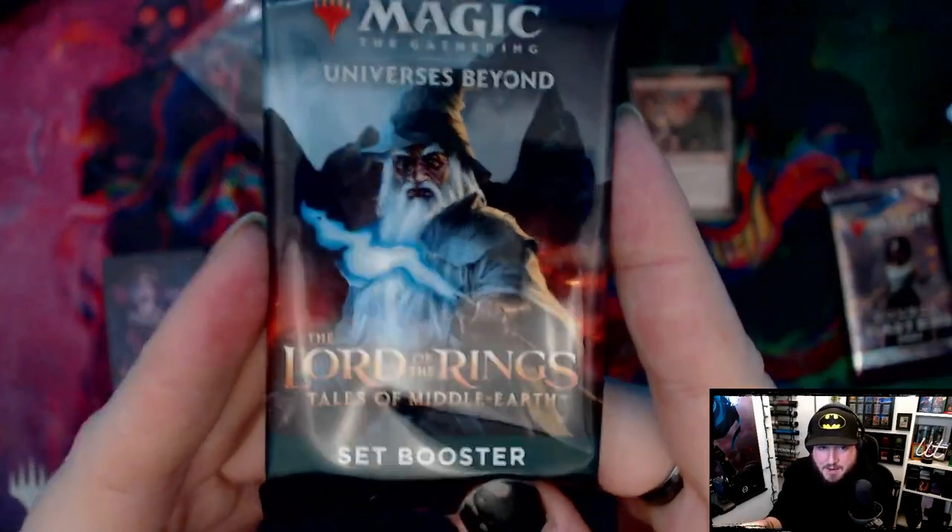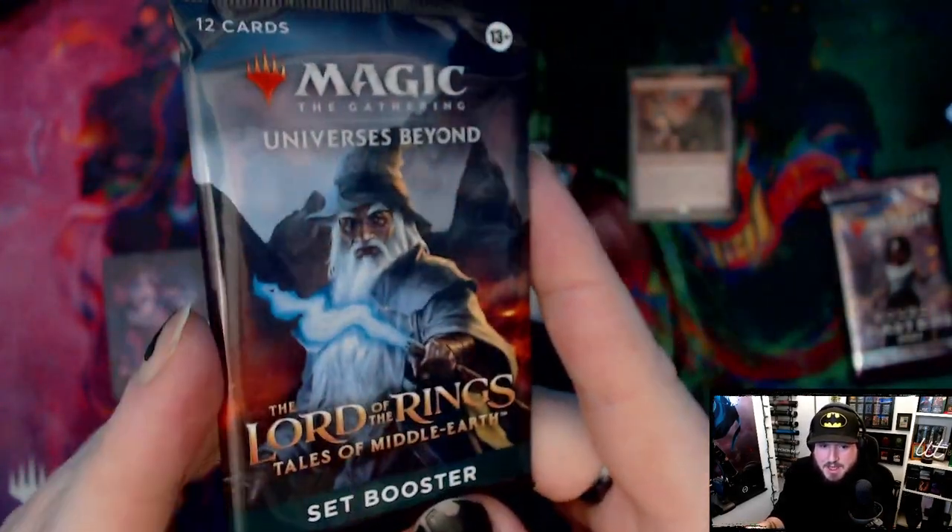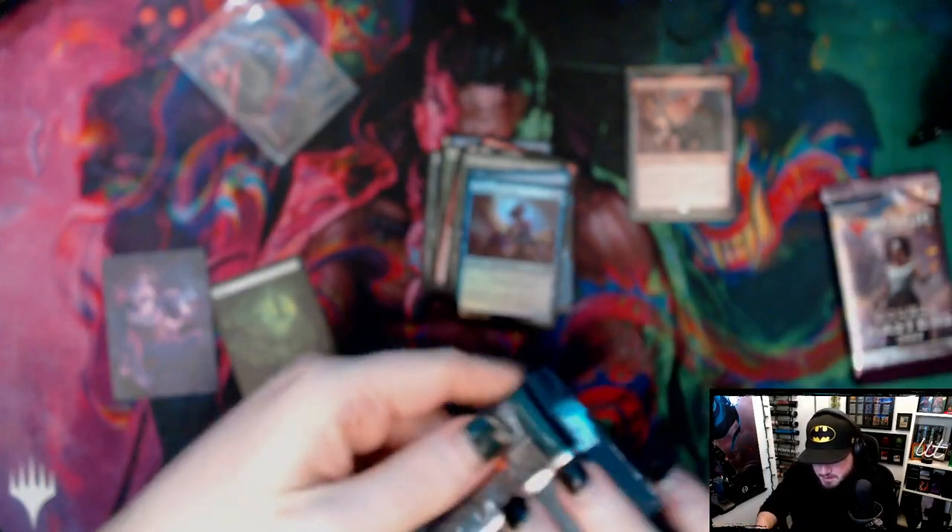Next up is our Lord of the Rings: Tales from Middle-earth set booster. The one ring has been found — granted — but there's still room for other rings, he desperately tells his partner when she keeps asking for a wedding band.